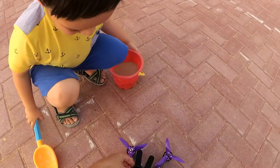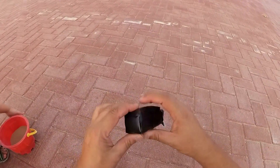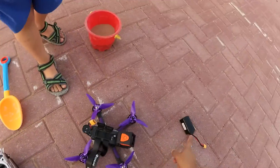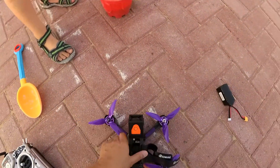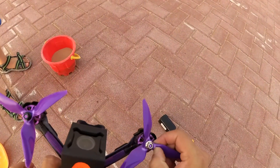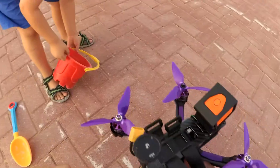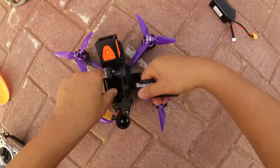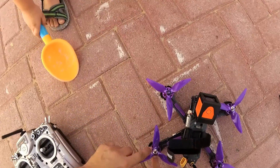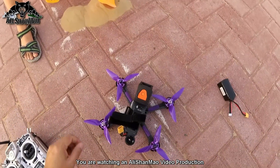This looks like a ninja throwing star — yes, these are ninja stars! The battery is about to explode — check it out — so hot, you cannot touch it. One thing I noticed after two or three flights: you can see the propellers are getting fatigued right here in the center, and it's not just one propeller — all of the propellers are getting fatigued right on the base where they meet the motor. I have no idea why. I hope they just don't break during the flight. Alright, time to fly FPV now.